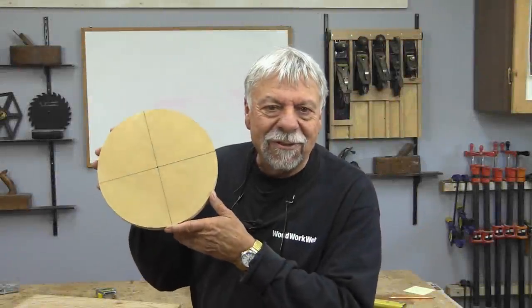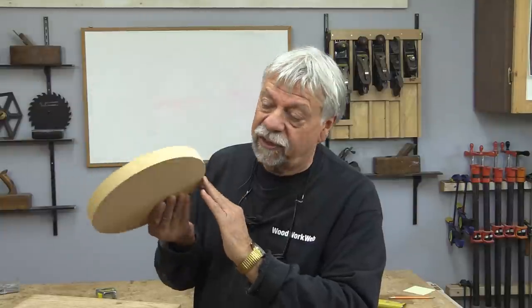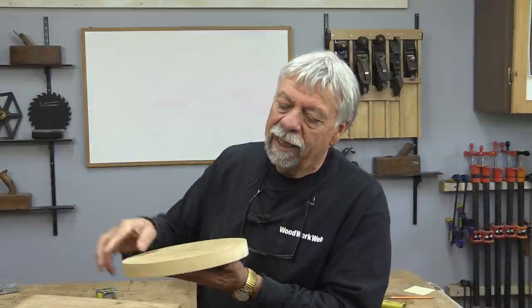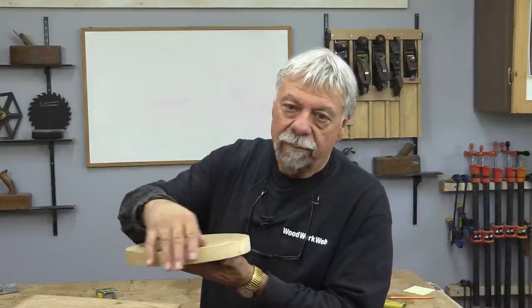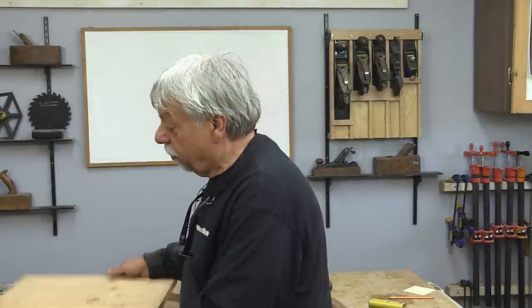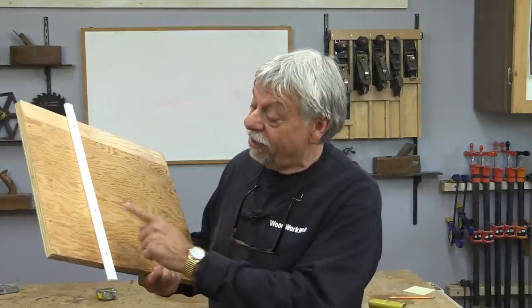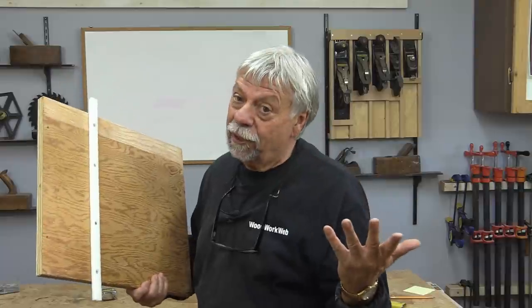Well there we go — there's a circle. I took a second to do a little bit of sanding. If you look hard you can still see a little bit of burn but it cleans up really quickly. You could easily put an edge on that with a router. Really a nice quick way of making circles, and the jig material sticking out the sides means I can take this off and put it on another jig if I want. That concludes my video today. I'm Colin Kinnett for Woodwork Web. Thanks for watching.